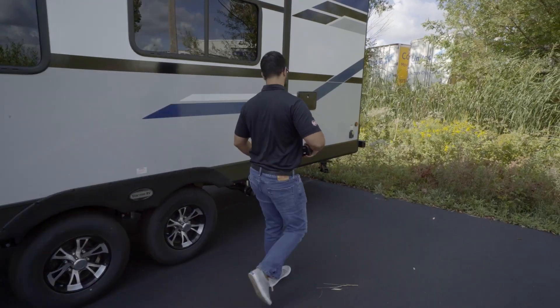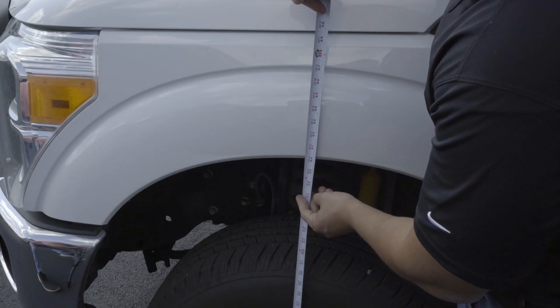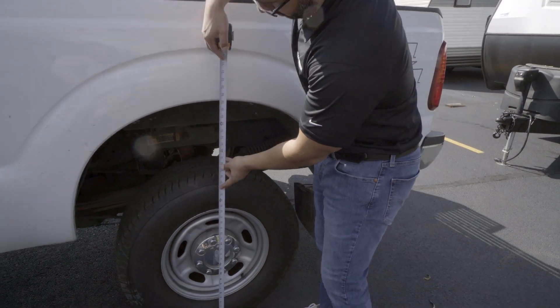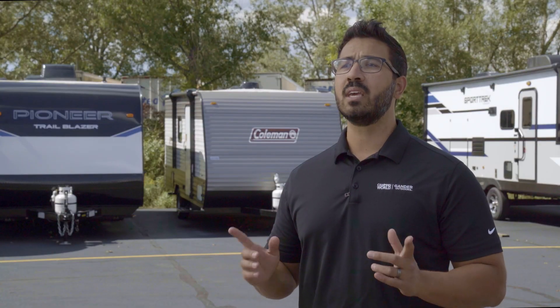Next, use a tape measure to record the beginning height of the tow vehicle and trailer. On your tow vehicle, measure from the ground up through the axle to the top of the wheel well. Repeat this on both sides of the front axle and rear axle. Then measure the front and back of the trailer on both sides and make a note of all these numbers. After you hitch up your RV, you'll re-measure to confirm whether your rig has achieved proper weight distribution and, if needed, make adjustments.